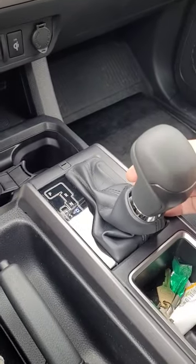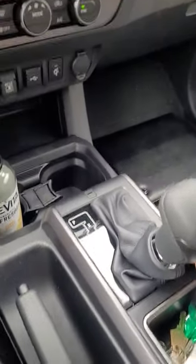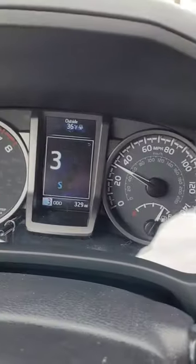Now let's say you want more control of what gears you're in — you want to hold your truck in gear. You do also have a manual mode. So I kick it over here and downshift.